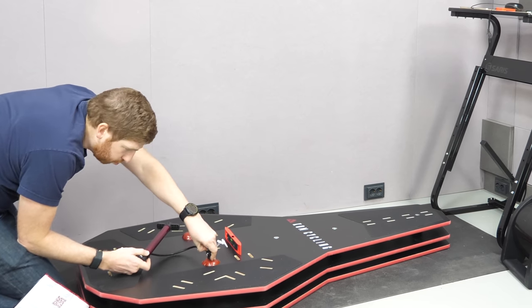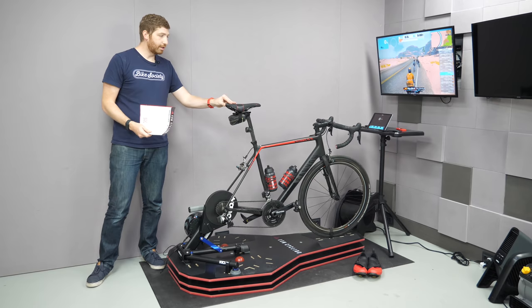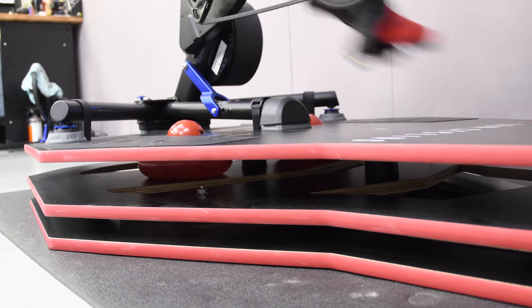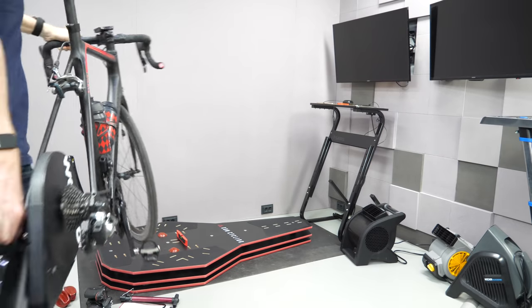Once you get them pumped up it's great. The pressure lets you adjust the feel — if you pump one side too much you'll tilt that way all the time, but you can also control resistance by playing around with the pressure in those two balls to decide how much resistance you want on either side.